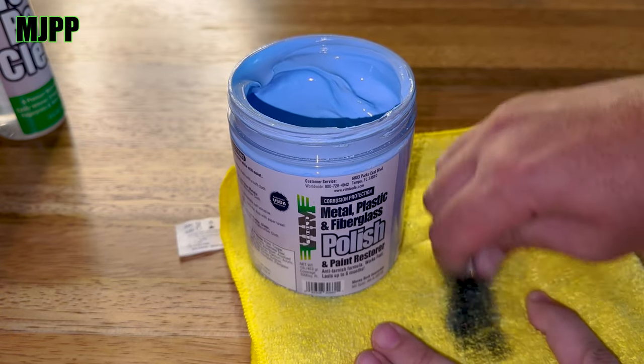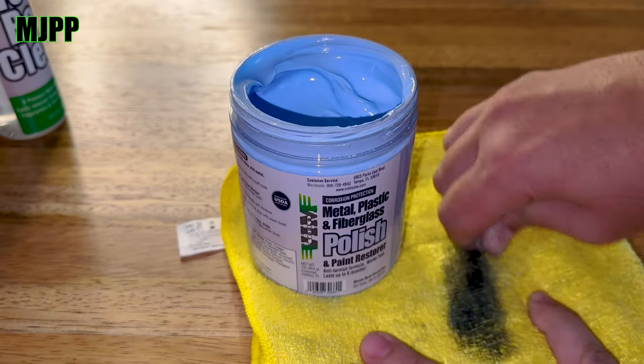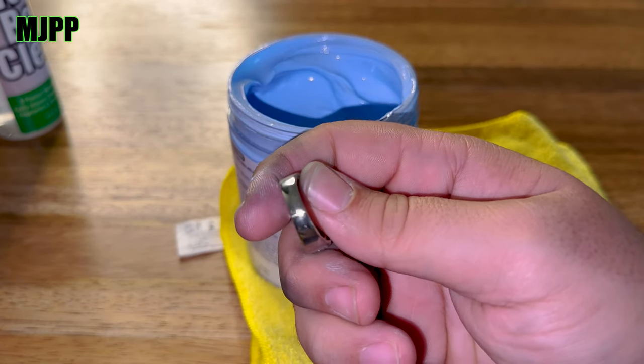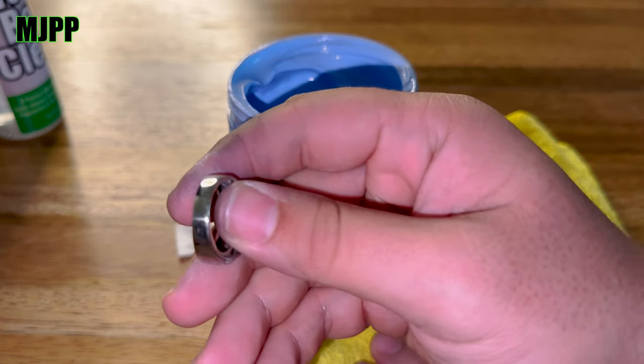Look how bright this is now — it's crazy what it does for jewelry. It also works on painted surfaces, diamond plating on trucks, chrome wheels, fiberglass windshields for motorcycles. It works on a lot of different applications. You can look up every application on their website, but it'll shine or polish just about anything, including stainless steel.